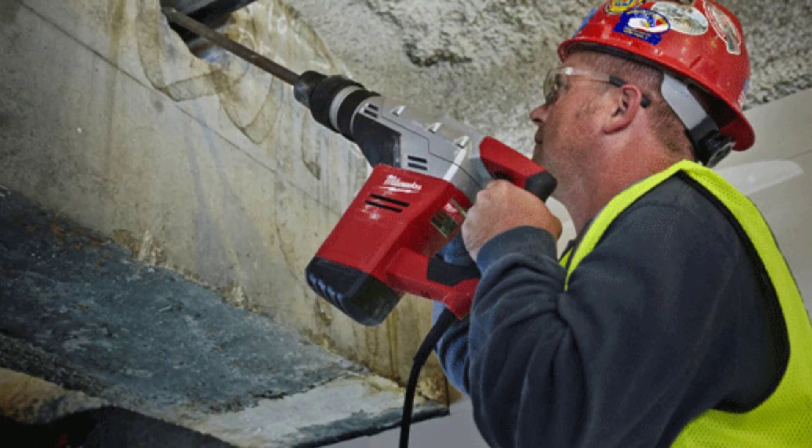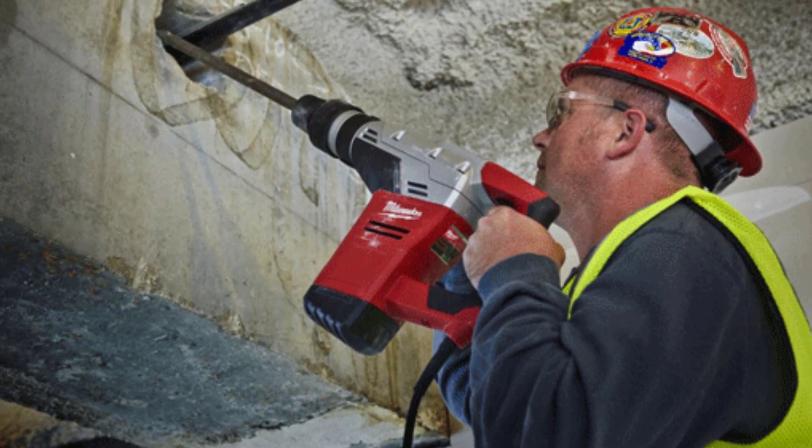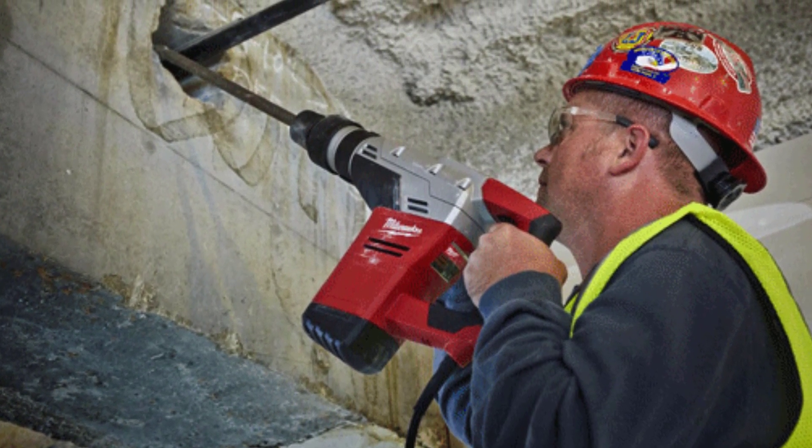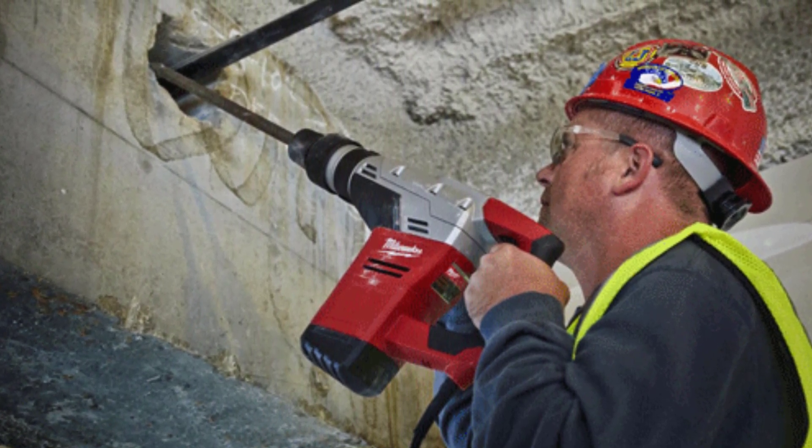It's backed by a five-year tool warranty and is CSA, ETL, and UL listed to ensure you're getting the best quality tool that's not only fit for the job, but also safe for use on the job.